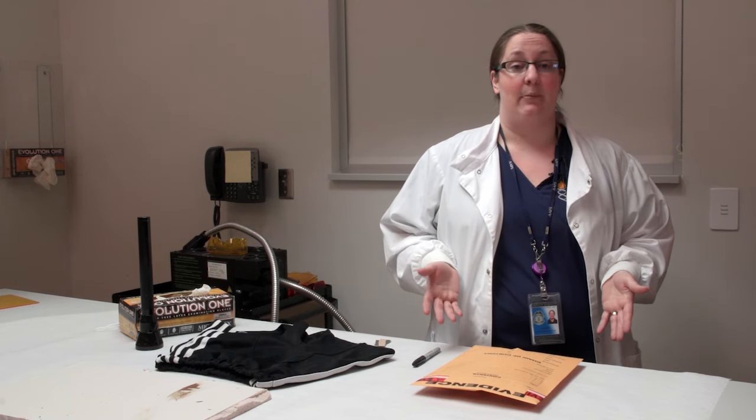Today we're actually bringing the classroom here to where my home is and where I work - the Johnson County Sheriff's Office crime lab, our new state-of-the-art building. What I'm going to talk to you about today is the evidence process that we go through for DNA analysis and biological processing: when we get a piece of evidence in, how we're going to look through it to find any body fluids and then take those on for DNA processing.